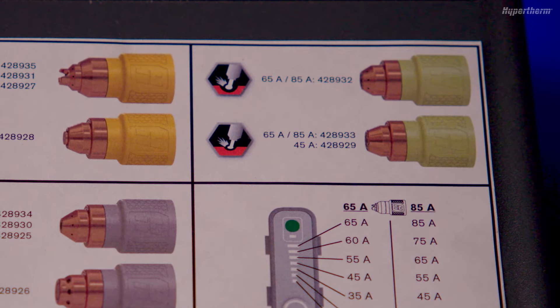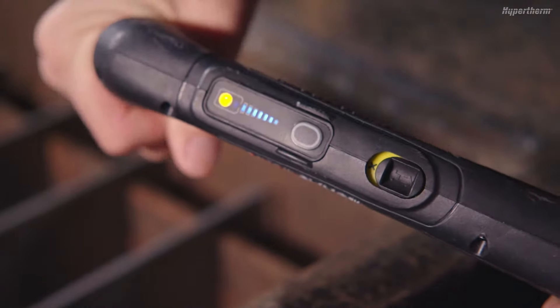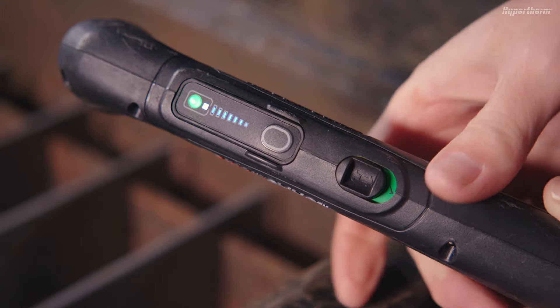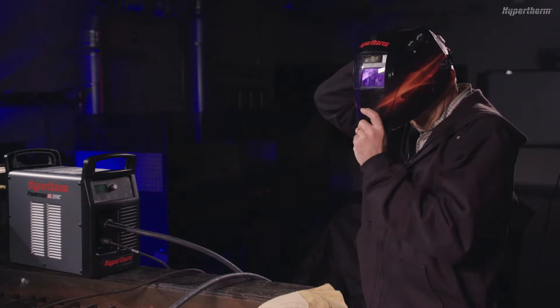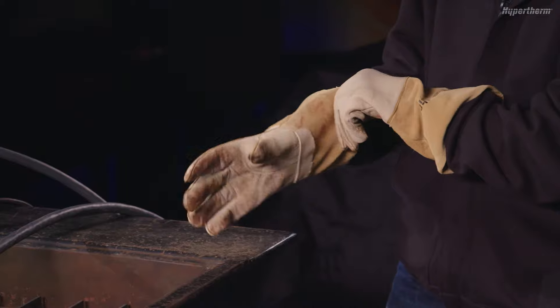There is an icon next to each cartridge that represents the application. With the desired gouging cartridge installed, move the torch lock switch into the green position. You are ready to gouge. Remember, always wear the appropriate personal protective equipment when operating a PowerMax Sync.